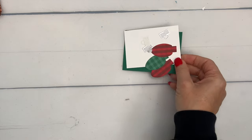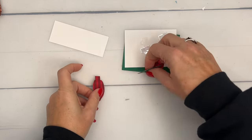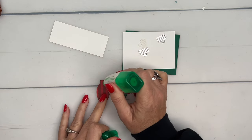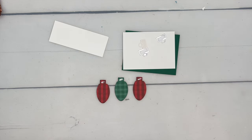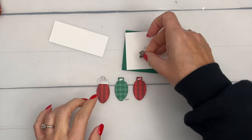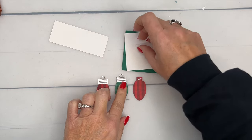I've done a bunch of things ahead of time because these are a little tedious. You want to cut out three ornaments from your designer series paper — I think this paper has actually sold out, but any paper will work. I've also cut out the little tops of the ornaments from silver foil and we're going to put these right on top.